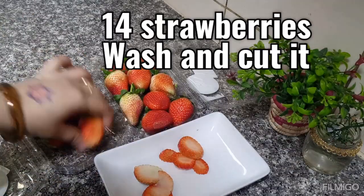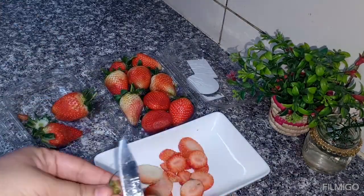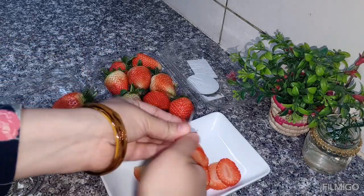I have washed 14 strawberries. Now we will cut them all.